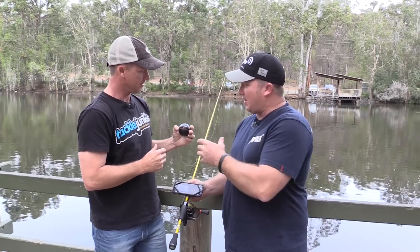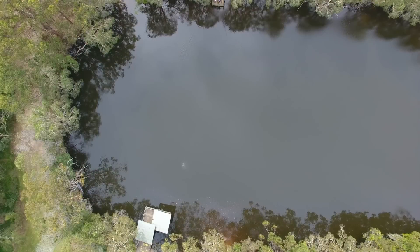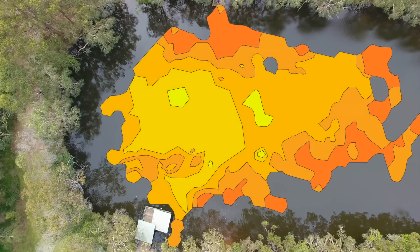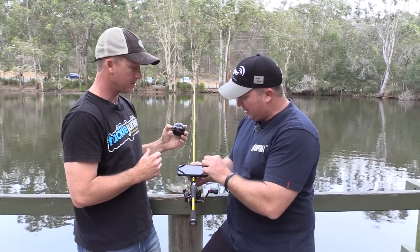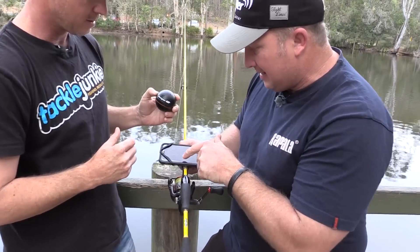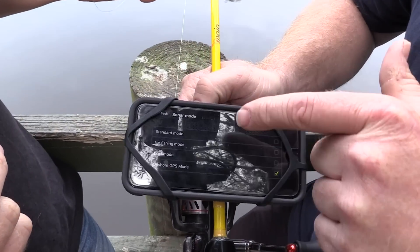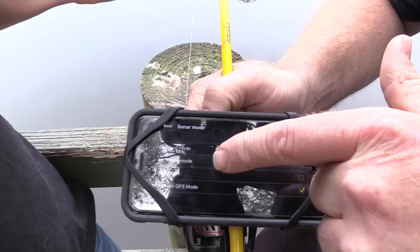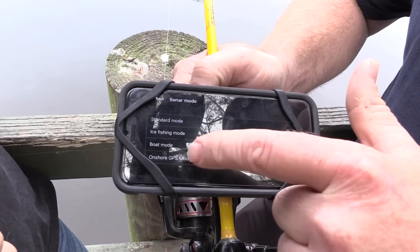The Pro Plus will allow you to map this lake from the bank here, so you don't have to go out in the canoe, the kayak, the boat — you can do it all from the bank. The main difference is if you go onto the screen and hit settings, scroll down and run sonar mode. You can see standard mode, ice fishing mode (not very valid for Australia), boat mode, and onshore GPS mode.